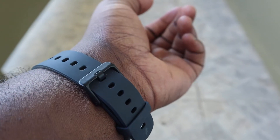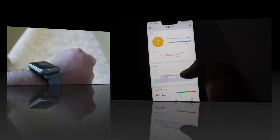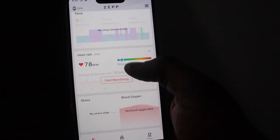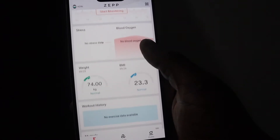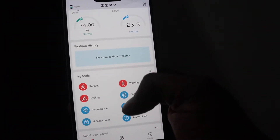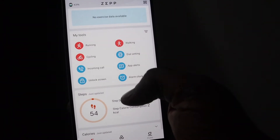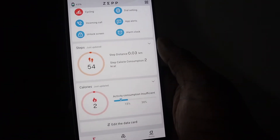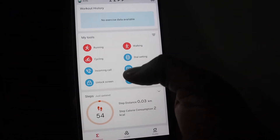There are three color options to choose from: Oxford Blue, Sakura Pink, and Charcoal Black — I went with the Charcoal Black. Setup is quite simple: download the ZEP app, ensure your Bluetooth is on, input your info such as weight and height, connect to your watch, and you're in. There are several things you can customize, such as heart rate and Pi monitoring regularity, incoming alerts, alarms, and even your watch faces, all via the app.